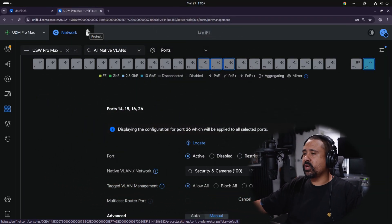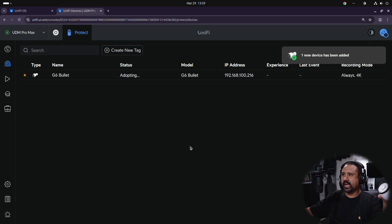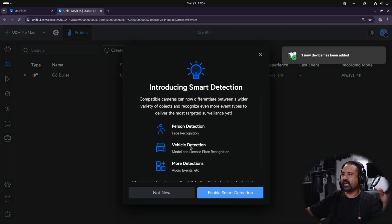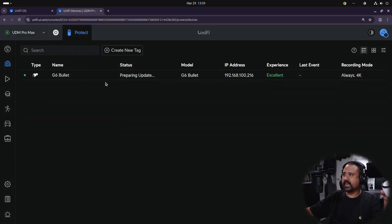We'll go back over to UniFi Protect. When we click UniFi Devices, you'll see the camera has come up in UniFi Protect with the IP address from the IP range we set for cameras and security. We click Adopt and it will do a firmware update — that's it. We can enable Smart Detection here, which we will be using for this setup. It's doing a software update and it's going to record in 4K.